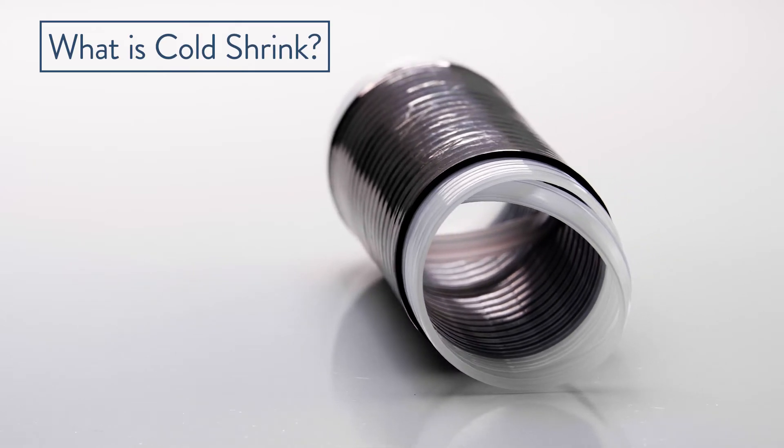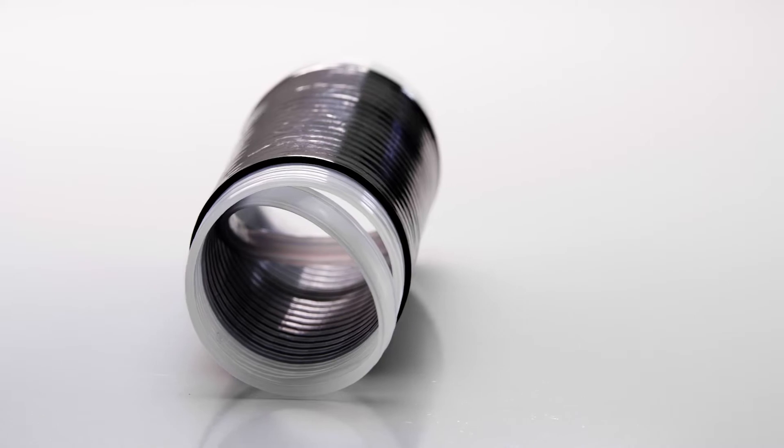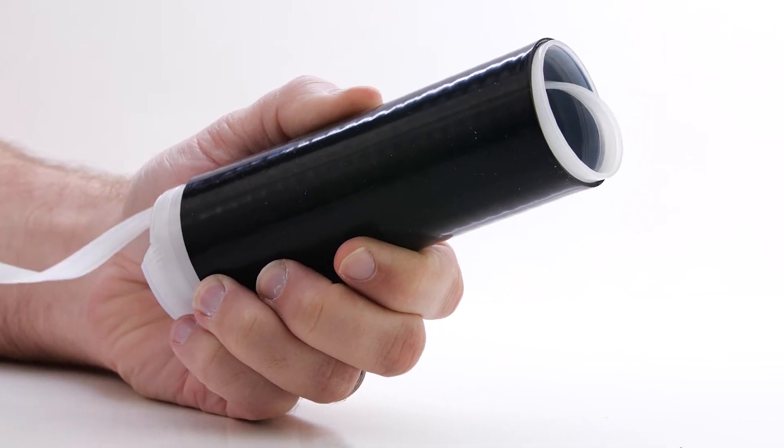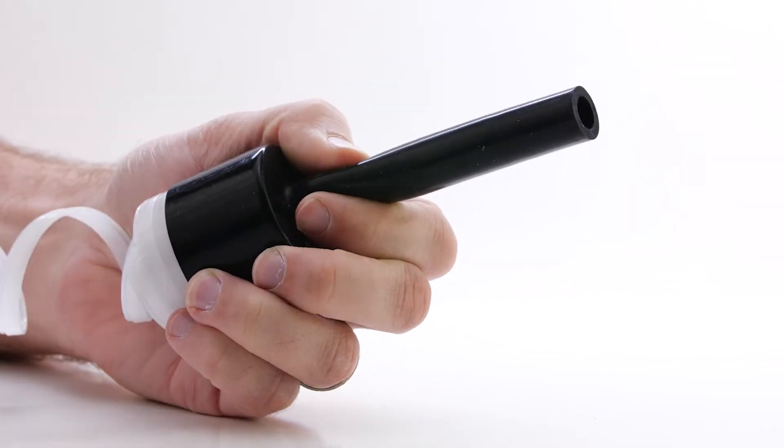Cold Shrink is a supercharged rubber sleeve that is pre-expanded over an inner breakaway plastic tube. The breakaway tube is removed, which releases the energy of the expanded sleeve, shrinking it to its original state.